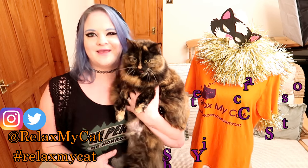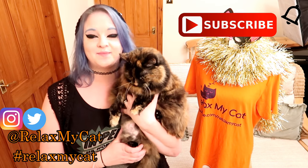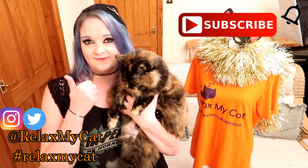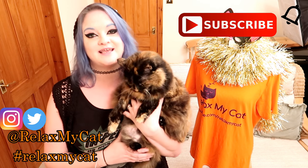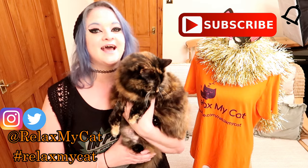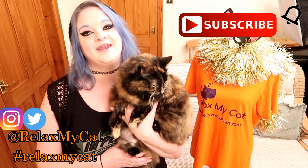If you did like the video please hit that subscribe button and leave us a big thumbs up, and don't forget to turn on notifications to keep up to date with this channel. Thanks again guys — Ragsy and I will see you in our next video. Bye!